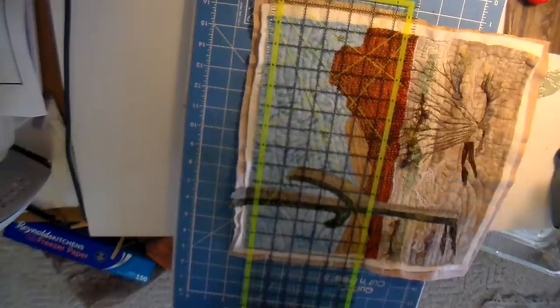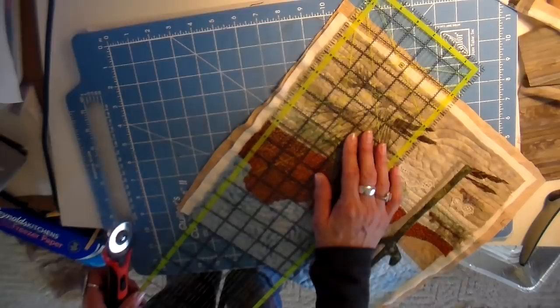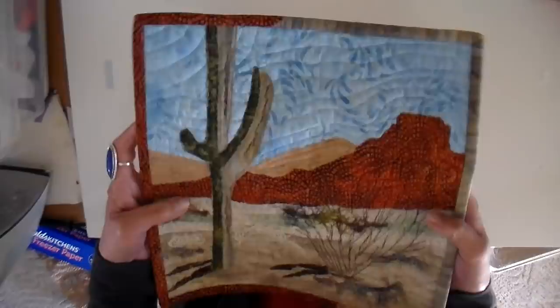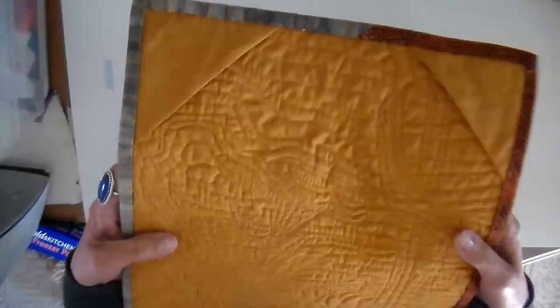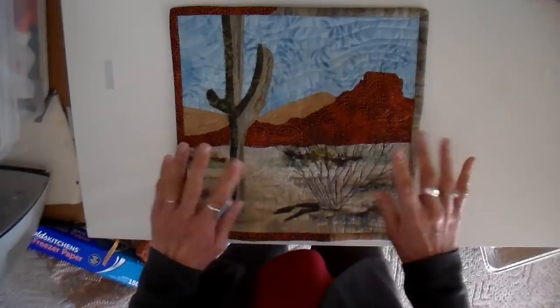Everything is to my liking now and I'm just going around trimming any excess batting and backing off of this quilt. I will be binding my quilt and also putting a hanger on the back. I'm using Crafty Gemini's technique for this binding and I'm going to link her video down below — it's really easy and simple. I hope you all enjoy this video, and I did include a couple of photos at the end. Thank you so much for joining me. Bye for now.